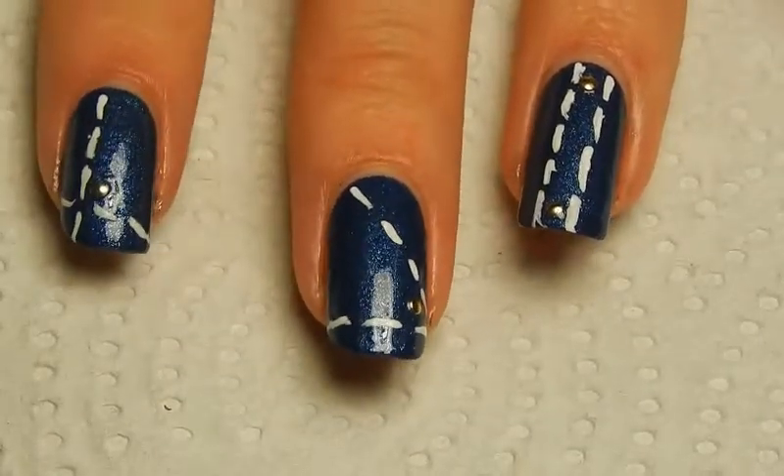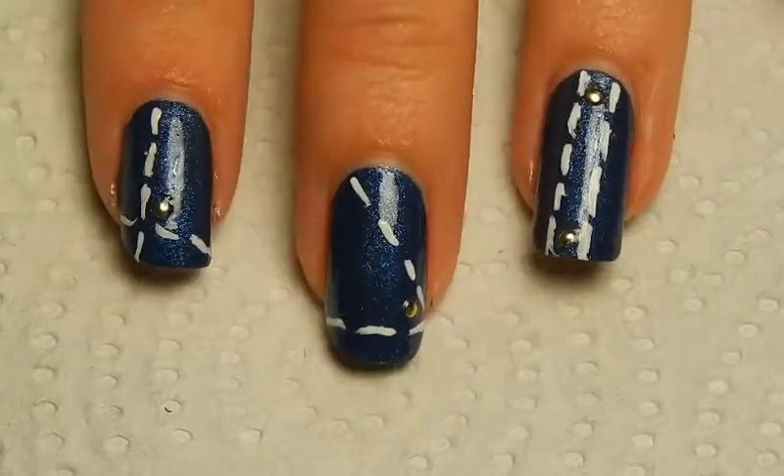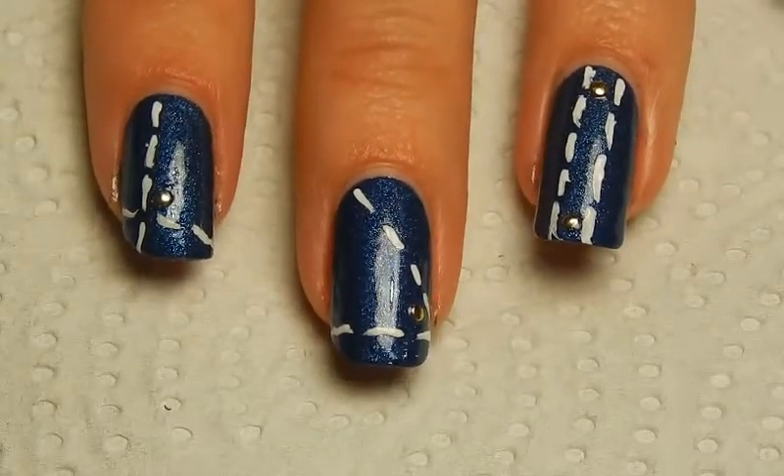So basically just really fun and easy nail art to make. I really like it personally. I hope you enjoyed watching this — thank you very much for watching, and see you next time! Bye!